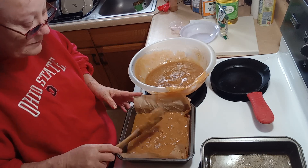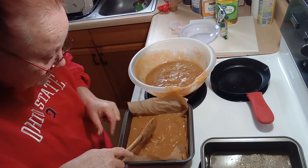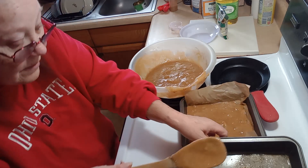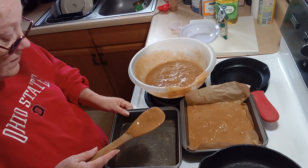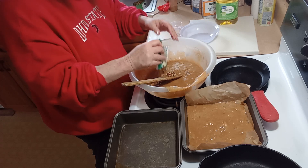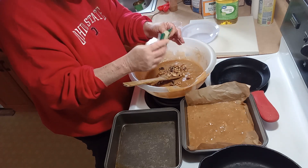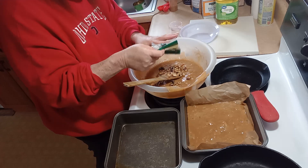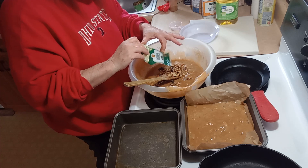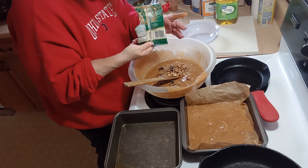I put parchment paper in the pan so that I can lift the cake out when it's done. That way I'm not taking my pan to her house — I did that last year and she forgot it was my pan.